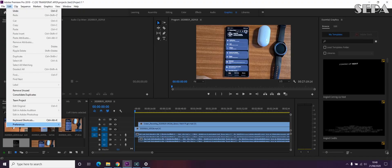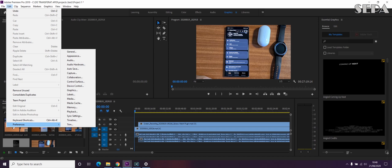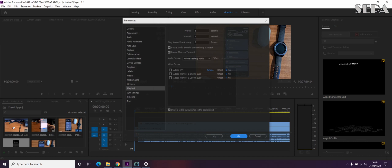Go to Edit, then Preferences, then Playback. As you can see, you have some video devices listed here — these are the two monitors I have: one being the laptop display itself, and the other being a 34-inch display I'm extending to. We're going to select both of them and click OK.